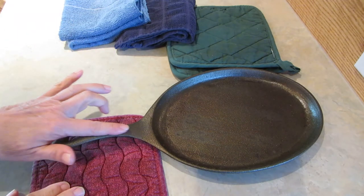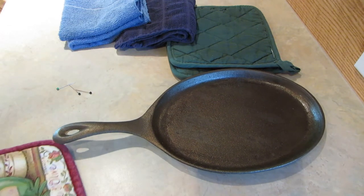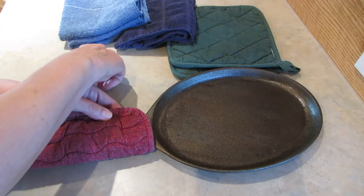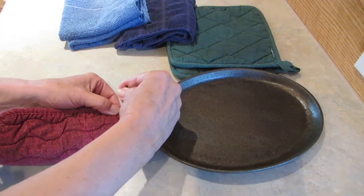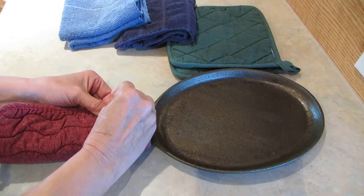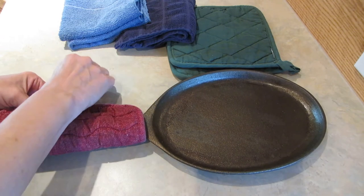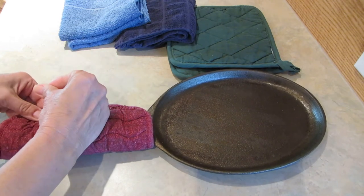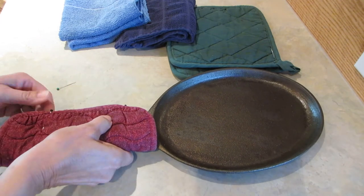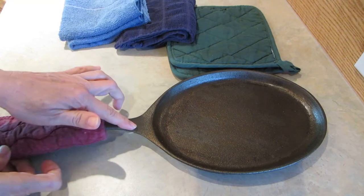If you're going to be using things like cast iron pots on a campfire or a flame, a thing that I like to make is a pot holder to fit the actual handle of the pot. So I'm going to pin this one and then I'm just going to stitch up the side, and then I'm going to have a handle holder when I reach into the fire.